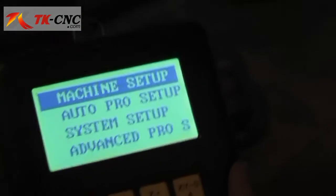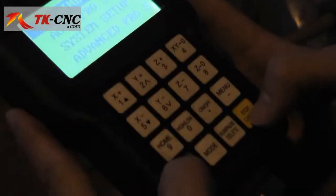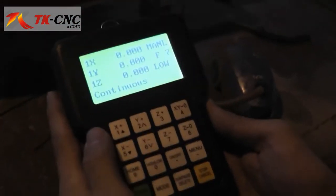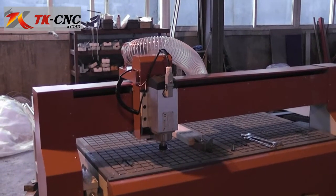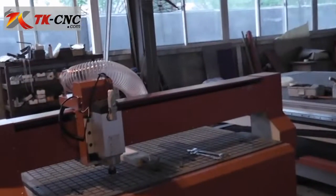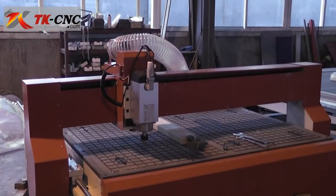Please read the user's manual carefully before use. On the main screen, use the X-plus key to move the spindle to the right. When you release the key, it stops. Use the Y-plus key to move the gantry backward.